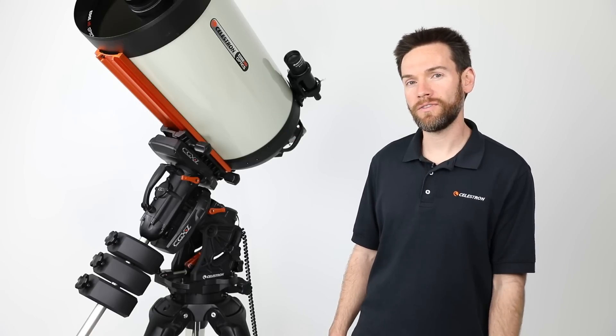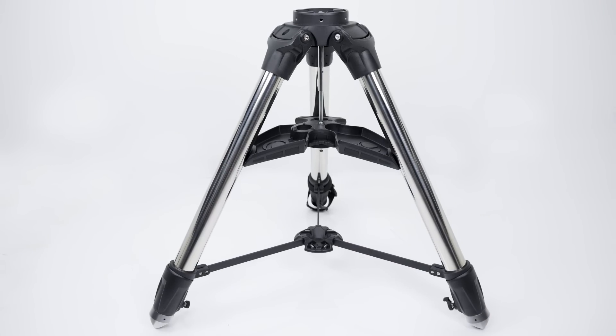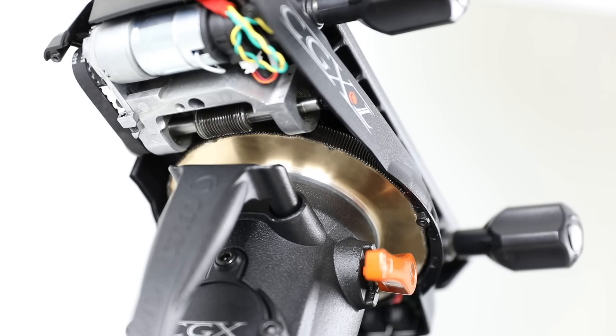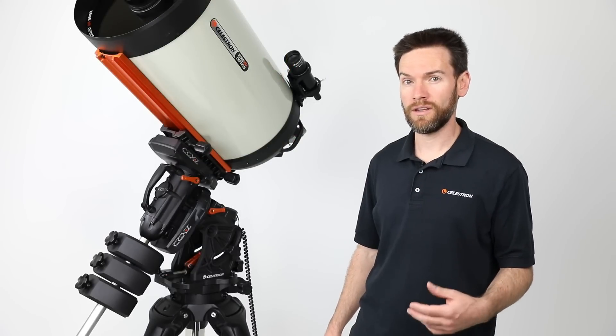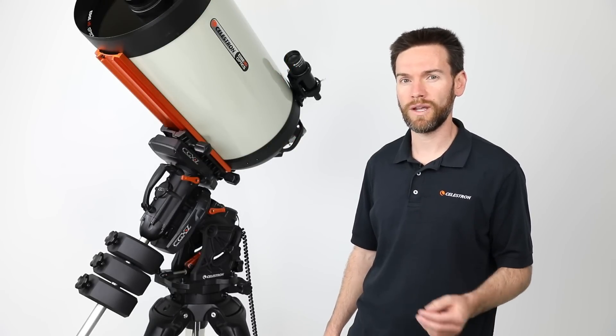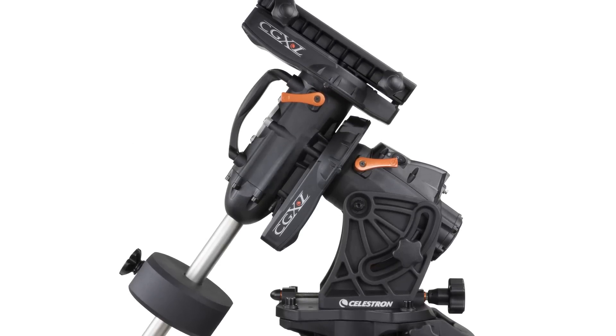The CGXL's higher 75 pound load capacity, made possible by the larger more substantial tripod, the larger diameter worm wheels, and several other features, really gives the mount an unprecedented load capacity to weight ratio. So the CGXL really sets the bar for a high-end German equatorial mount.